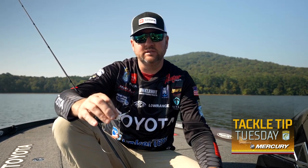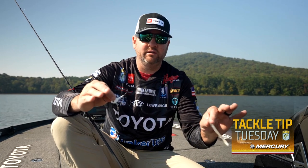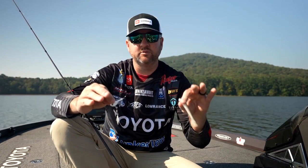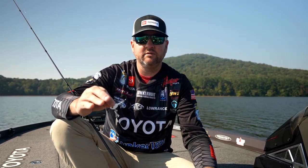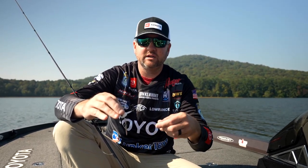You're going to start first thing in the morning all the way in the back of those ditches fishing this thing super slow. You're going to fish it the same way throughout the day in the winter time — super slow. You're going to try to stay in contact with the bottom, engage the reel, wind it slow, and try to stay in touch with that bottom.